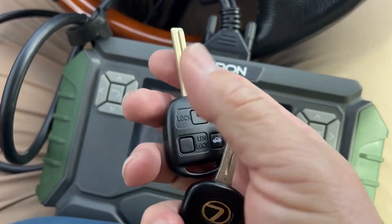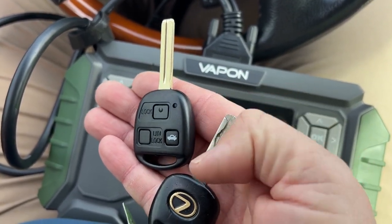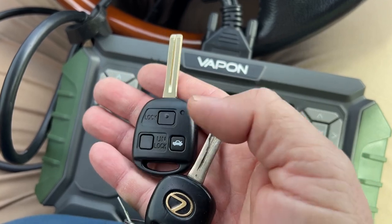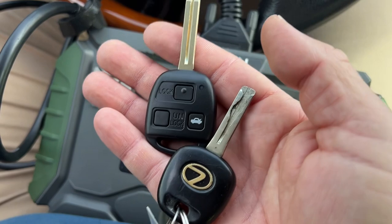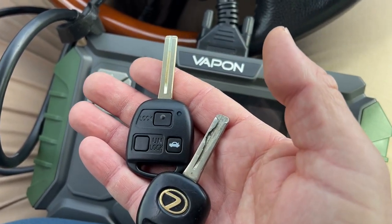Manual procedure for the remote. And I'm going to see if I can just clone the chip after I cut it — it'll probably save time unless I want to do the manual procedure for the immobilizer. But it's the same process. Let's go ahead and finish.